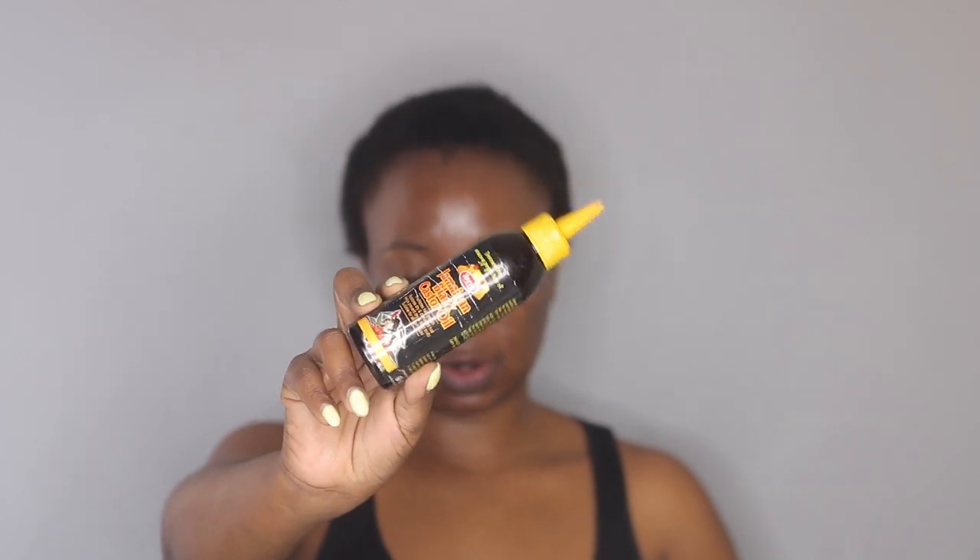It's still a little bit wet but it's drying up so fast because it's really, really hot outside. My hair is still short but it has grown quite a bit since last time I did a hair video. First I'm going to apply my Jamaican black castor oil.